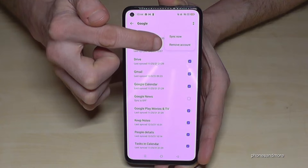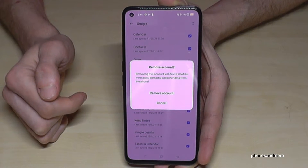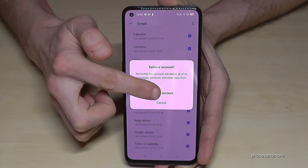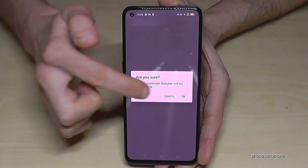Now you have the opportunity to remove the account. Just tap on it and confirm to remove the account. And if you're really sure, confirm again.